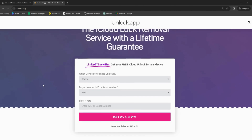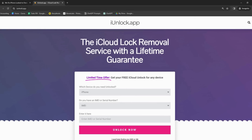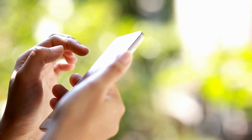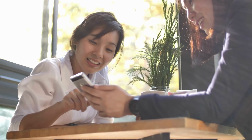Our final pick is the iUnlock app. This nifty little tool is perfect for when you're in a pinch. It guides you through the step-by-step unlocking process, making it simple even for those who aren't tech-savvy. Don't take my word for it — check these options out for yourself and see which one suits you best. Remember, each one of these tools is a champ in its own right.